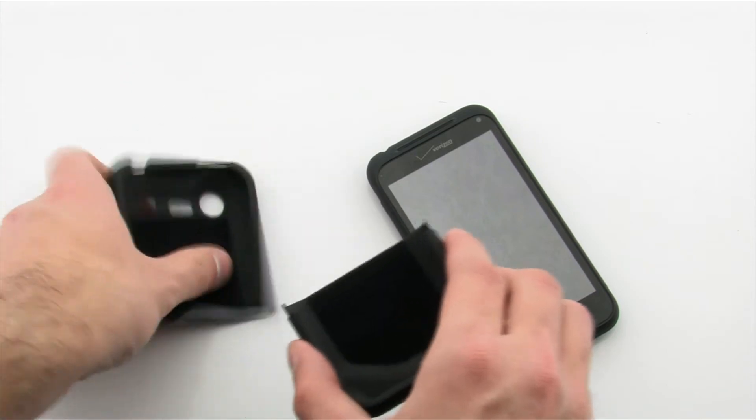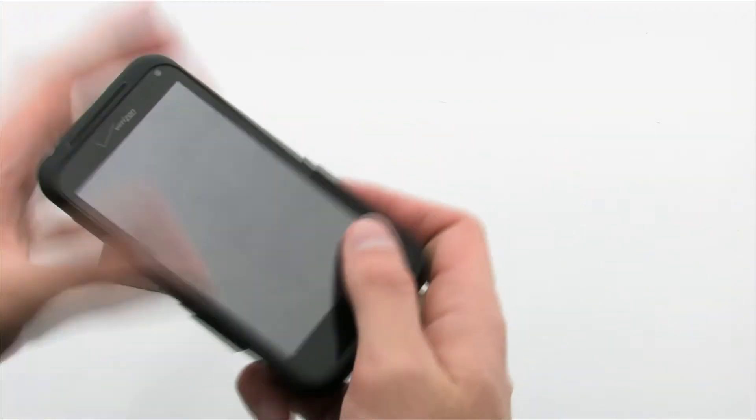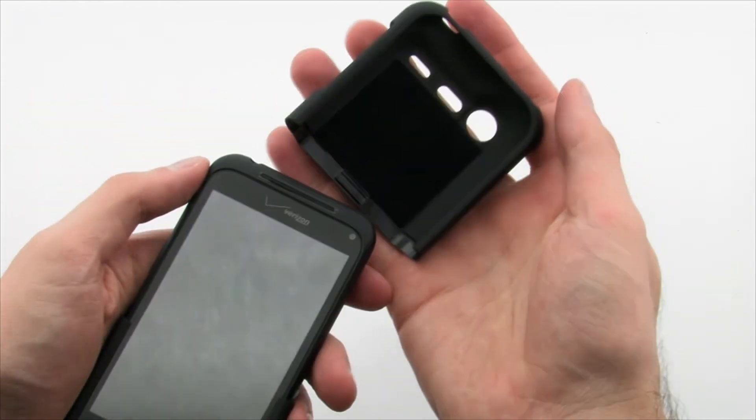To install the case, simply slide the bottom of the case over the bottom of the phone. Then complete the installation by sliding the top part of the case over the top part of the Incredible.